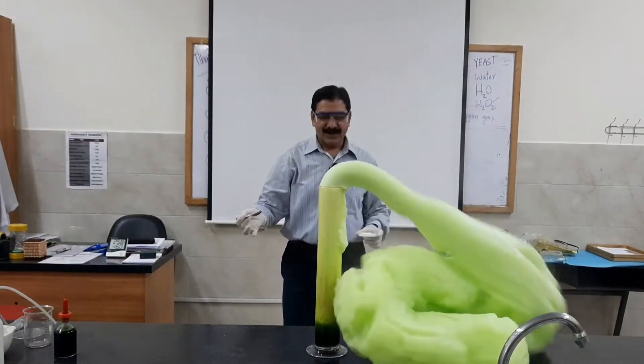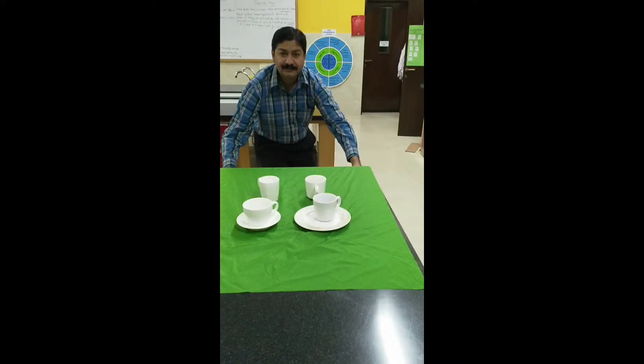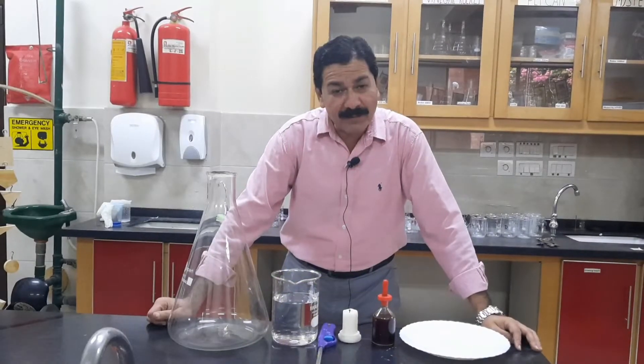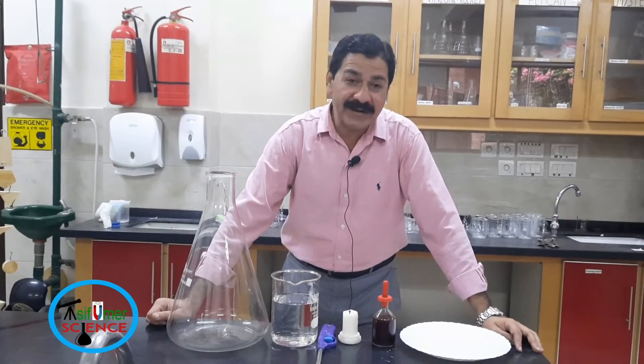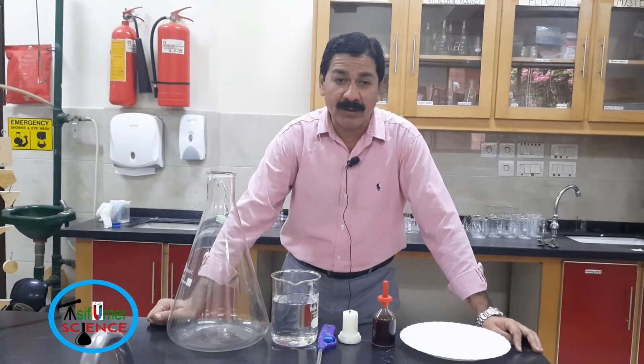Hello and welcome to Asif Umar's science channel, where science becomes super fun and learning at the same time. I am Asif Umar, and our today's activity is the mystery water, in which we are going to learn about air pressure.